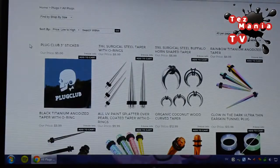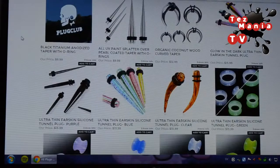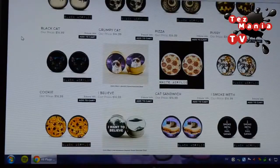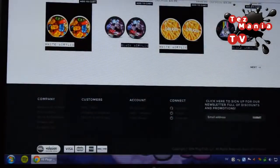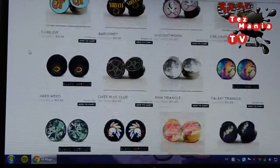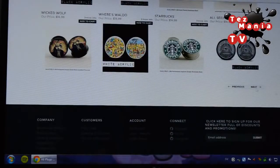So they have a large selection of stuff with all kinds of qualities and prices. Anyone should be able to find anything here, really. So I'm just gonna quickly browse through so you guys can get a feel for what they have — really all kinds of plugs.